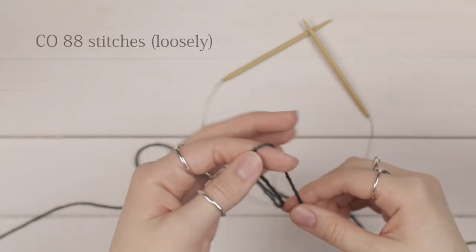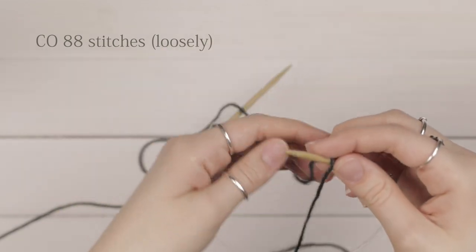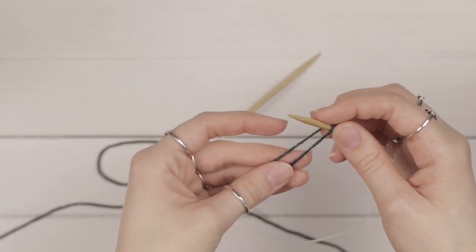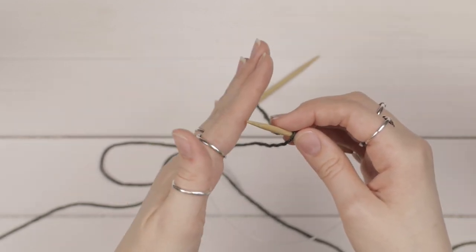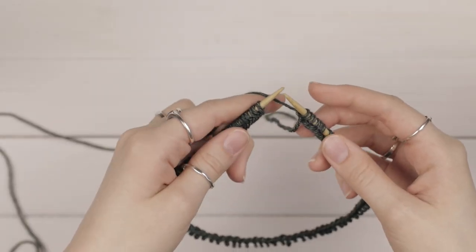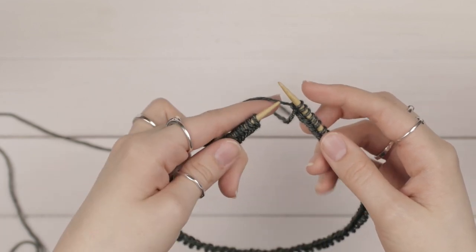Using our dark color or contrasting color, we're going to cast on 88 stitches using the long tail cast on. Because your project is going to stretch a lot when you block it at the end, you want to cast on very loosely so that it has room to stretch as well. Once you've cast on all your stitches, you're going to want to join in the round.